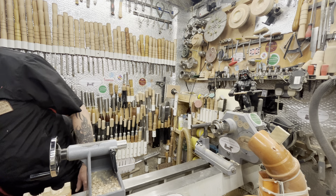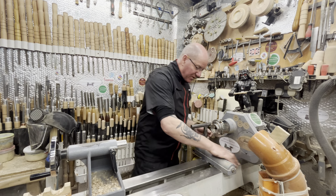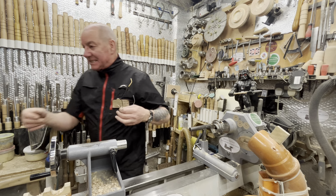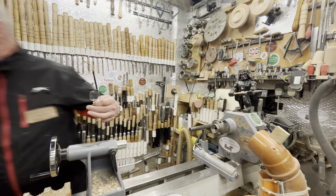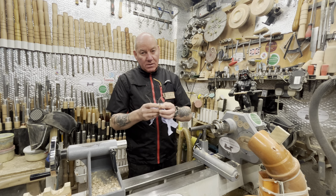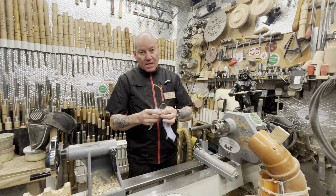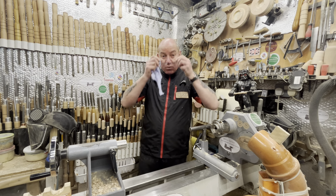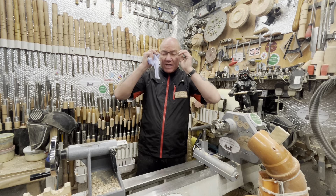Hi guys, welcome back! Lisa's going to do a few thank yous first. Thank you very much to Gavin Conway for the coffees and chip, and also Mike McClure for the donation to the channel. Thank you very much, very appreciated — it all helps the channel.